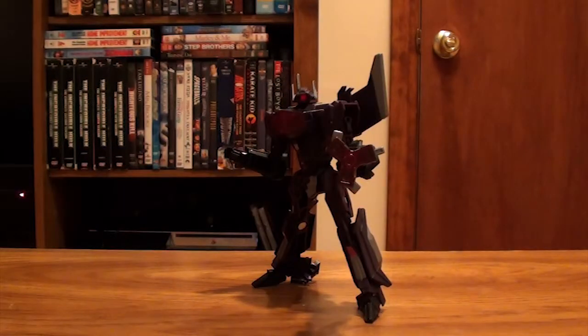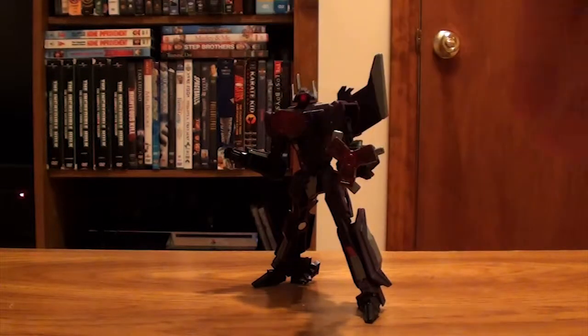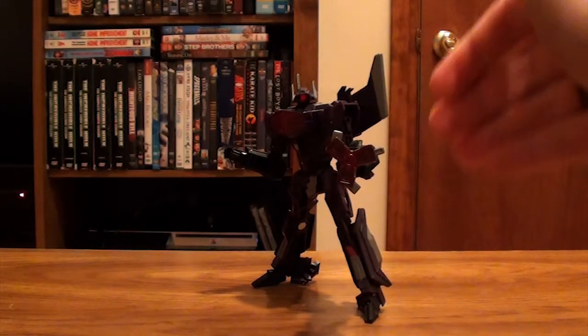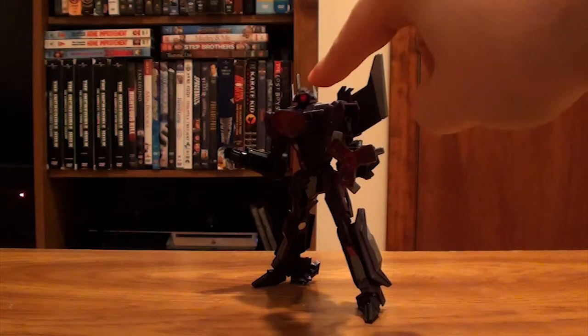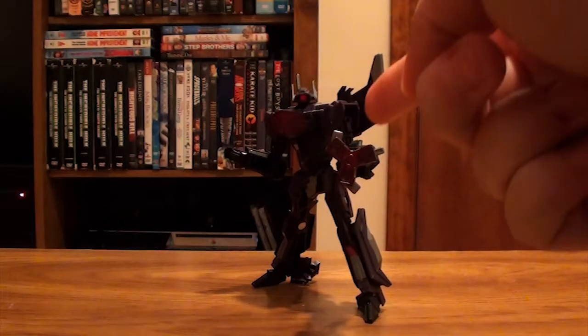Do I even need to tell you to get this guy? Get this guy. There is nothing wrong with this guy in my opinion — I've looked everywhere and there is nothing wrong with him. The iconic cannon from G1 is freaking cool. The face is cool. The chest is cool. He is just cool, and you should get this guy for your collection.